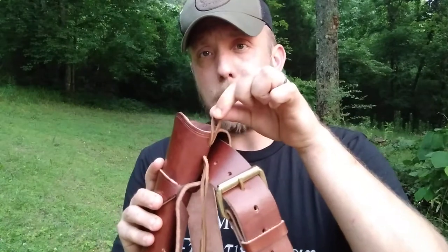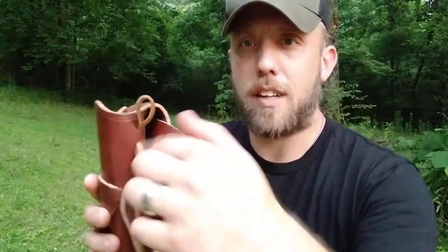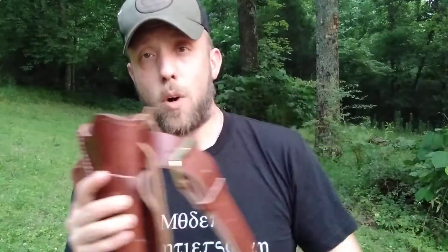One thing I put on these, since it is going to be used for working around the homestead, is a hammer thong. So you can loop that over your hammer and hold it in secure, which the Railroad Boss rig does not have. It's just got two holes punched, so it loops through there. You can adjust it — you can pull it out if your gun sits a little higher, or pull it down if your gun sits a little lower.